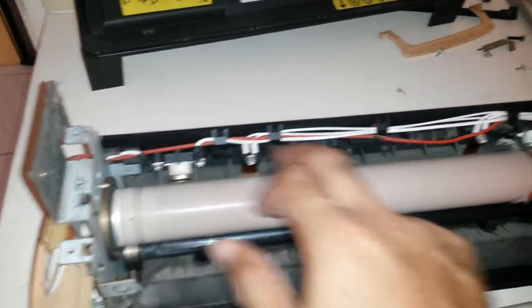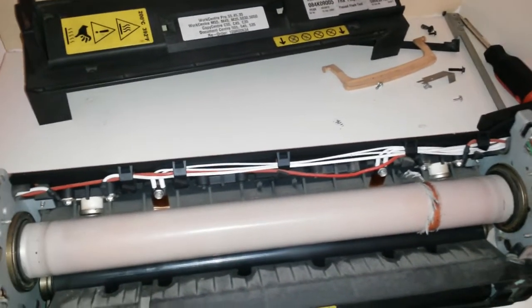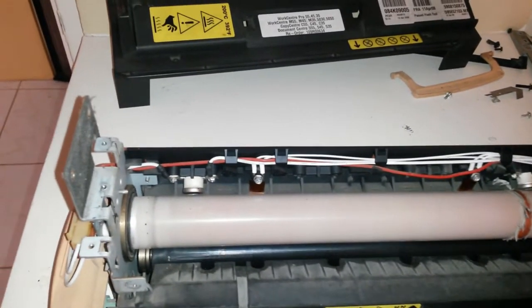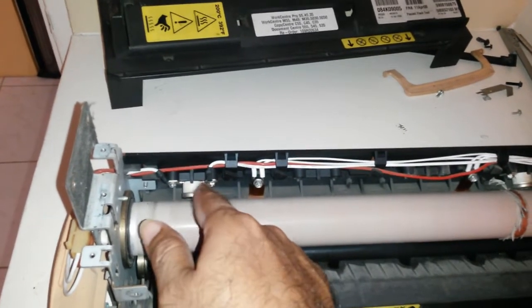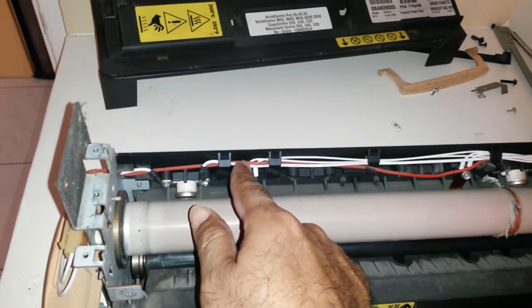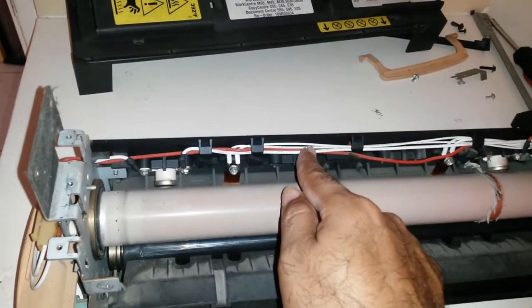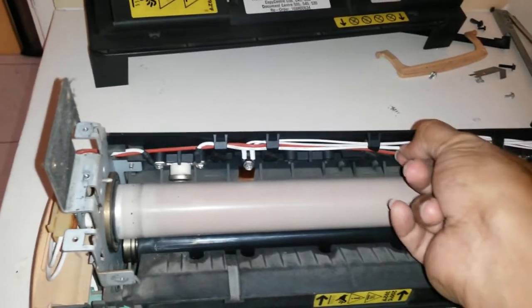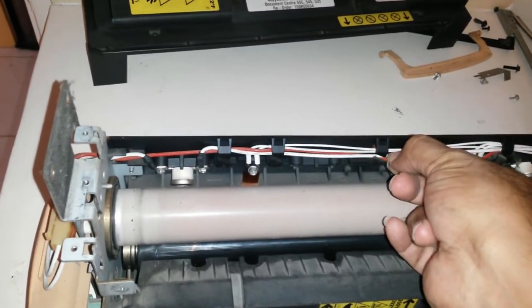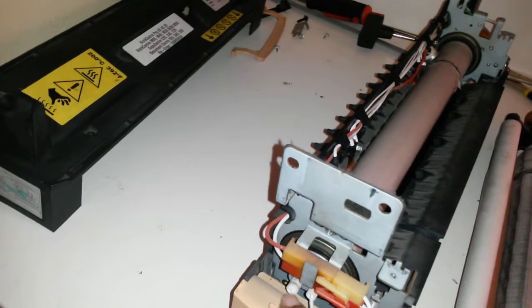There are two components here with substantial wires going to them — too heavy a gauge to be a simple sensor. These are rated 600 volts with substantial wire. I can't easily read the wire gauge but will figure that out. On this side I can see a plug for the wires coming in.